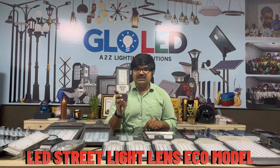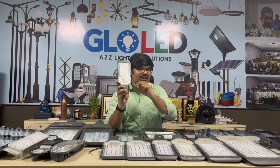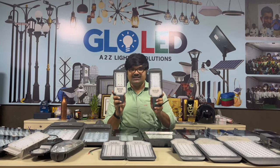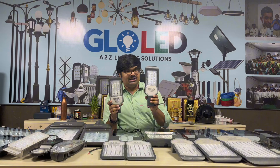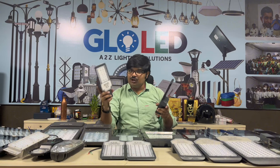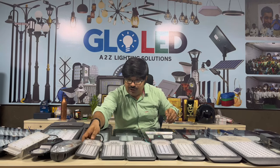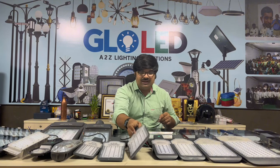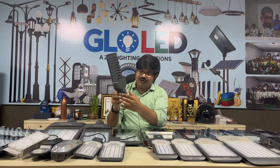This is the 24W LED street light — the EVO model. It has a regular lens. This is a 2-year warranty version and also a 1-year warranty version. We also have a 36-watt and a 50-watt — this is a very excellent model.